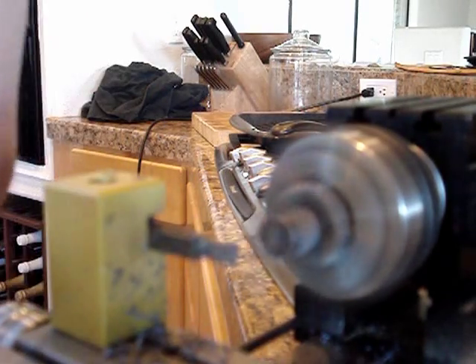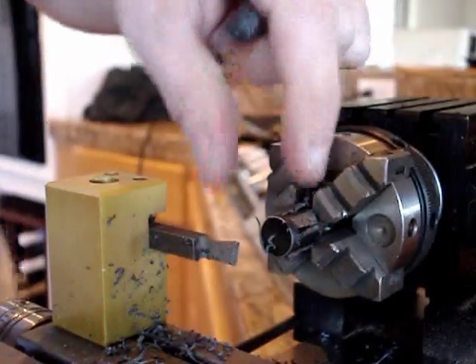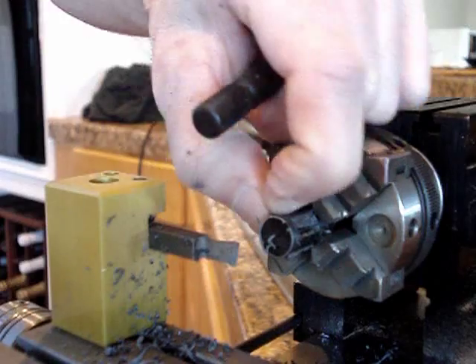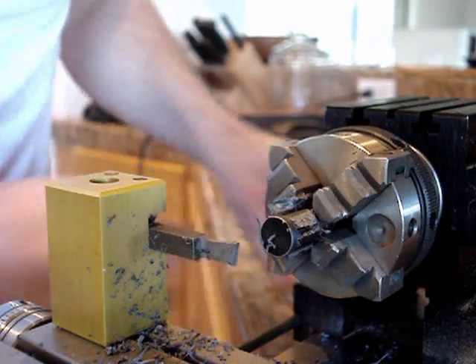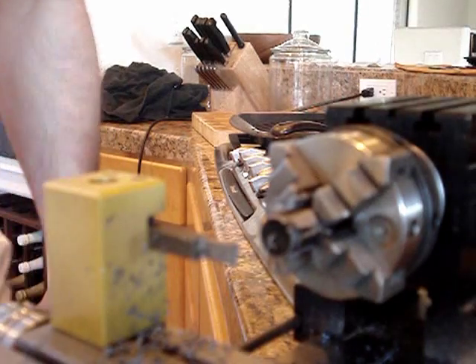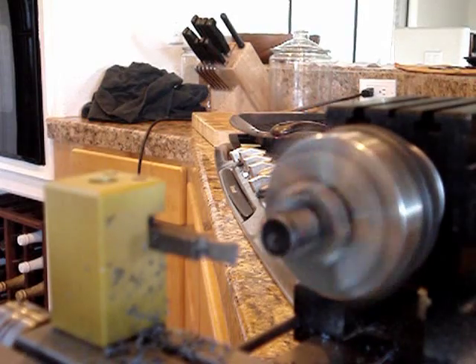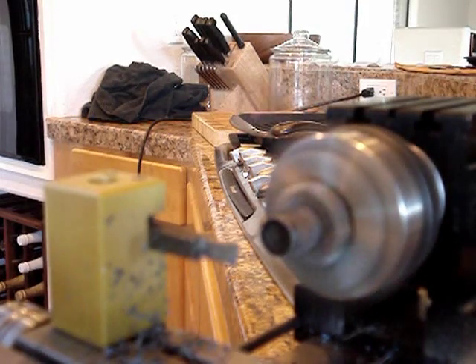I just thought I'd start videotaping some of the stuff that I do. Let me check and see how this is looking. If you don't like it you can always go to another channel — doesn't bother me too much. But for people who don't have a lathe, or they're thinking 'should I get a lathe, what could I do with one, should I get the TAG or the Sherline' — this is something to watch.